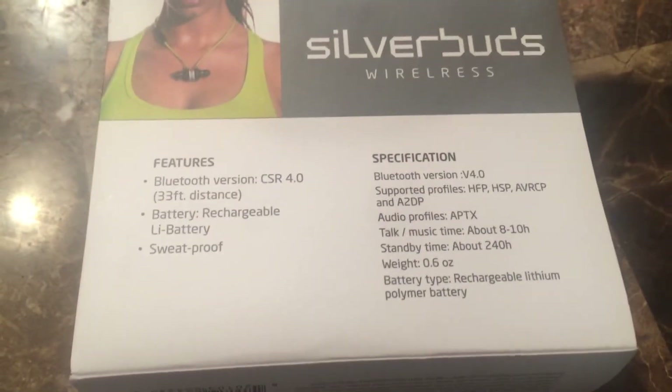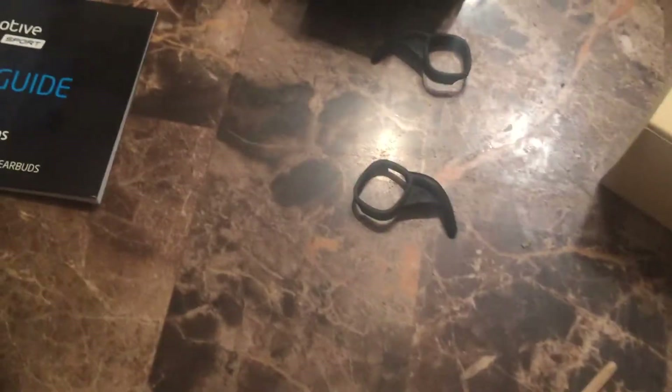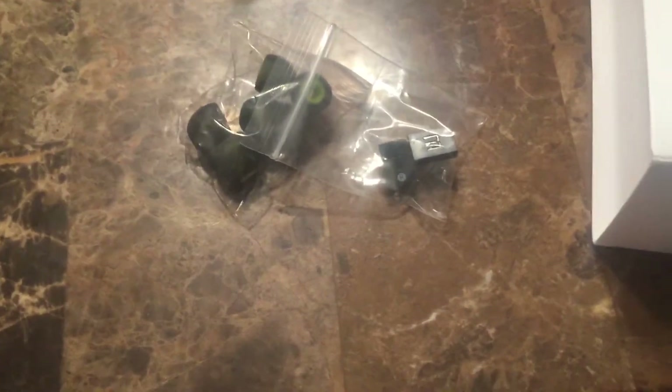Here's the specifications on them. I think they're pretty good — I just had them for a couple of hours. Comes with this cool case here so you can carry them in your gym bag. There are these little things which I took off; I really don't care for them too much. Comes with more ear tips, a charger, USB, and extra ear tips.